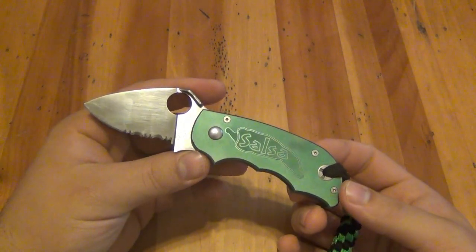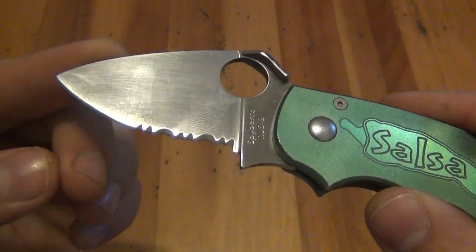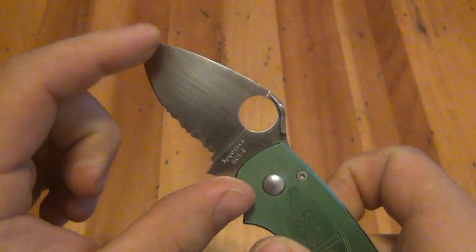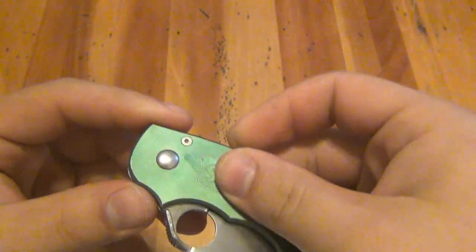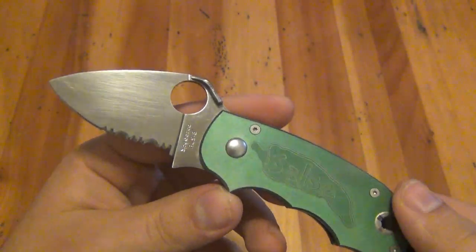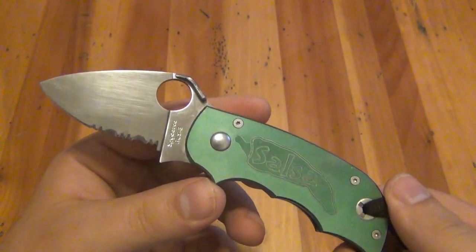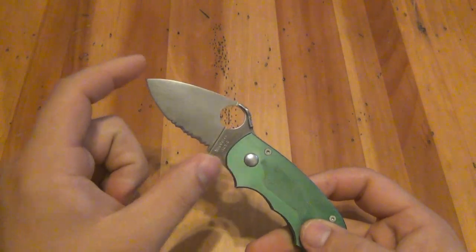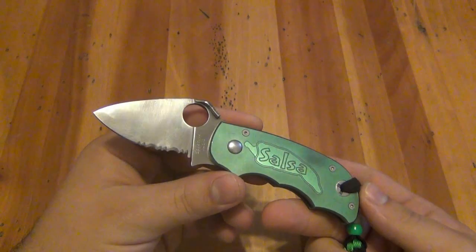Some specs: the blade is AUS8 stainless. This happens to be the combo edge blade, though they did come in plain edge as well. The blade is two and seven-sixteenths inches long. Closed, the knife is three and a half inches, making the overall length five and thirteen-sixteenths inches. I love how Spyderco gives specs in sixteenths of an inch — they're so precise. They also note the difference between blade length and cutting edge on their website, which is pretty interesting — they go the extra mile.